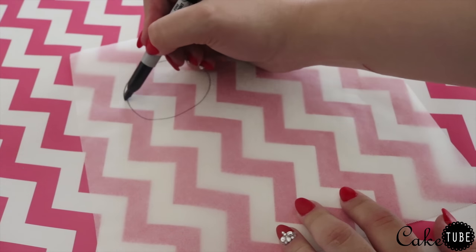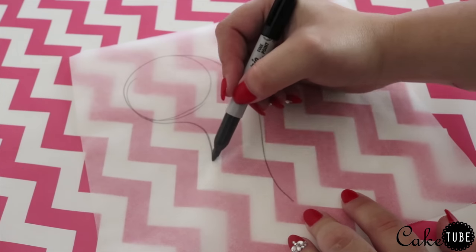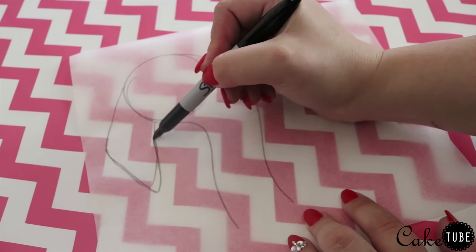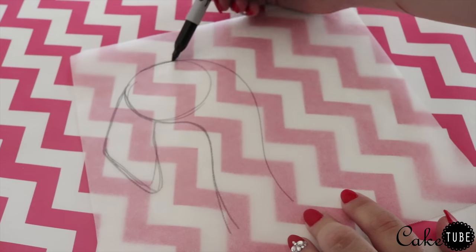Next we are going to create the head. I started by free-handing a flamingo head onto a piece of parchment paper. Make sure you draw your shape backwards so we can flip it over when we pour our chocolate — we definitely don't want to be pouring chocolate onto Sharpie because it's not food safe.